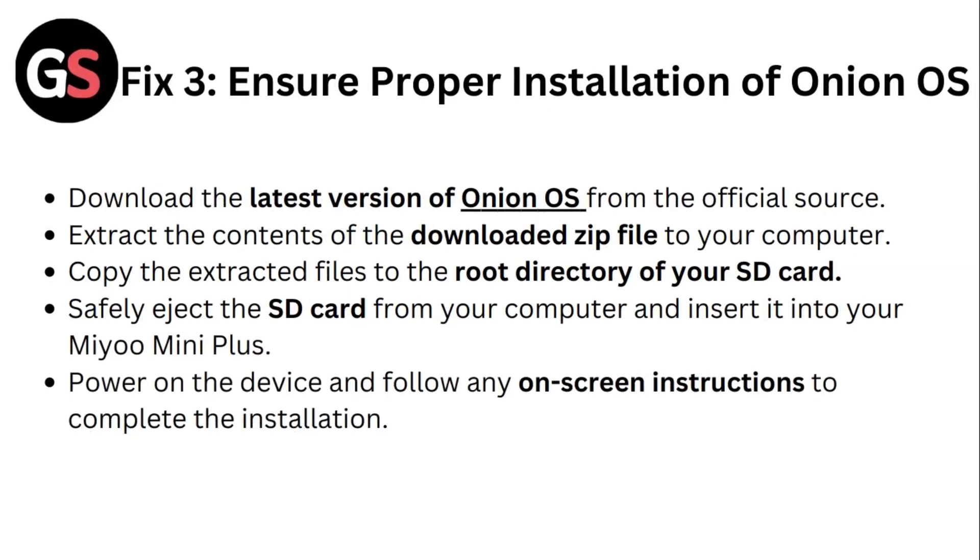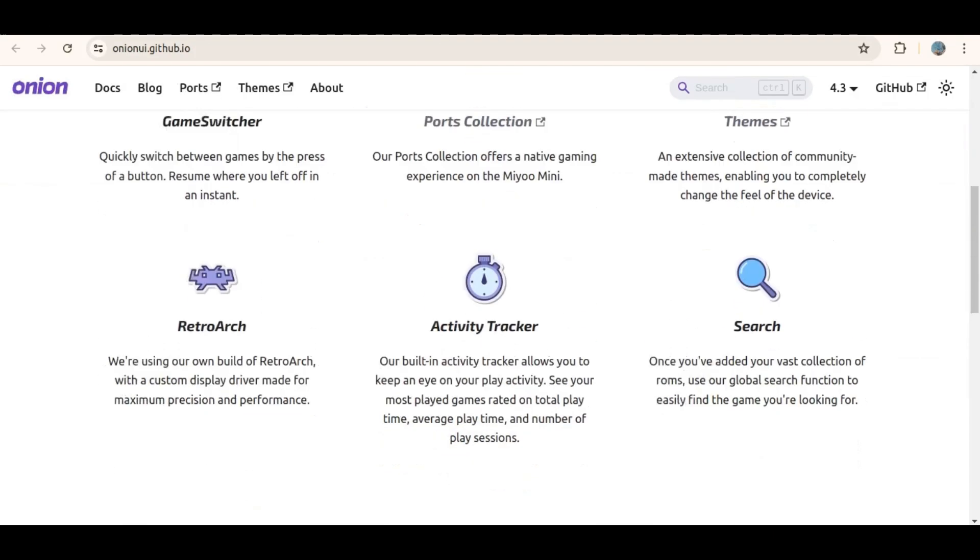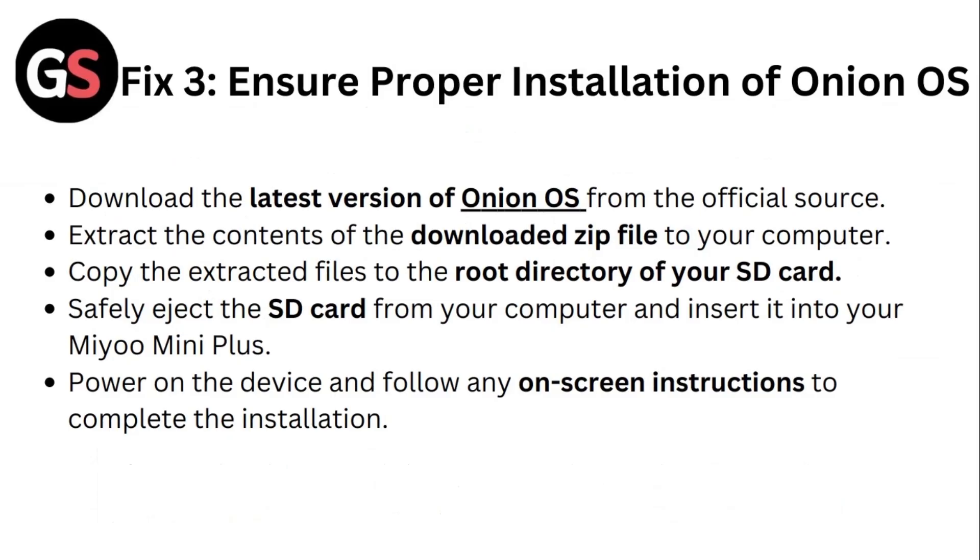Fix three: Ensure proper installation of Onion OS. Download the latest version of Onion OS from the official source. Extract the contents of the downloaded zip file to your computer. Copy the extracted files to the root directory of your SD card. Safely eject the SD card from your computer and insert it into your Mio Mini Plus. Power on the device and follow any on-screen instructions to complete the installation.